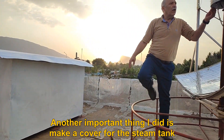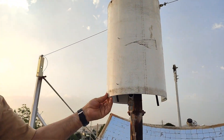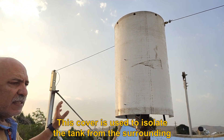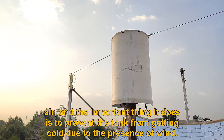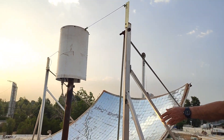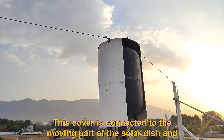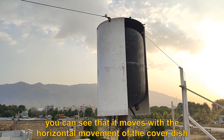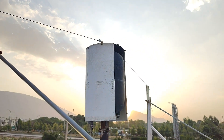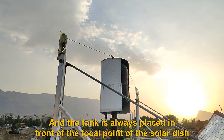Another important thing I did is make a cover for the steam tank. This cover is used to isolate the tank from the surrounding air, and importantly it prevents the tank from getting cold due to the presence of wind. This cover is connected to the moving part of the solar dish and you can see that it moves with the horizontal movement of the dish. The tank is always placed in front of the focal point of the solar dish.